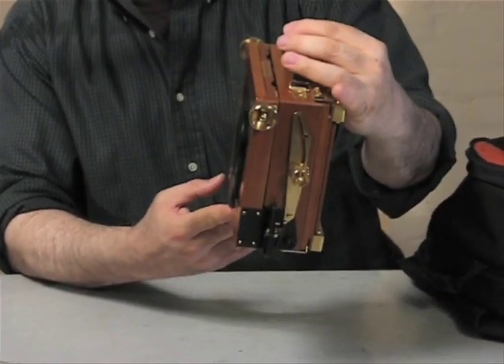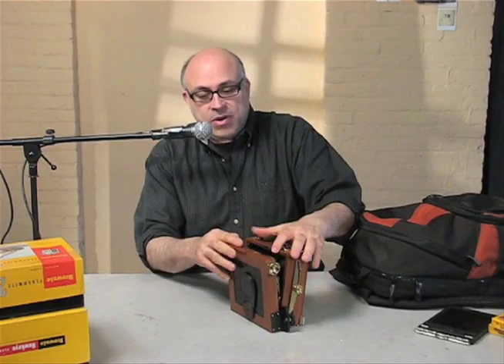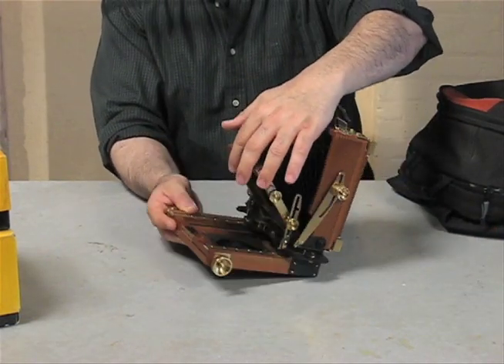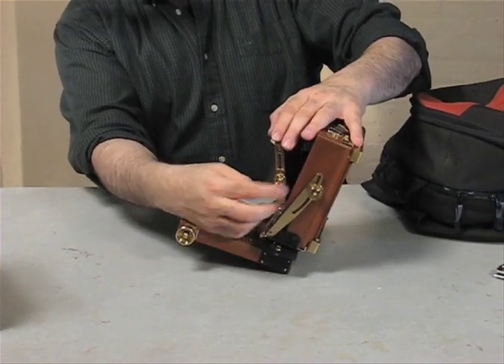Here it is — it's called a WISTA Field Camera. You have to literally open the camera up, which I did, and it kind of just clicked open. Everything on the camera is loose right now, so that I can open it without having to worry about anything breaking.